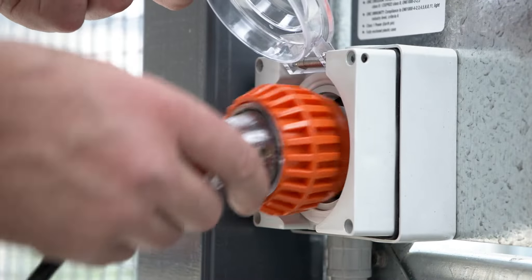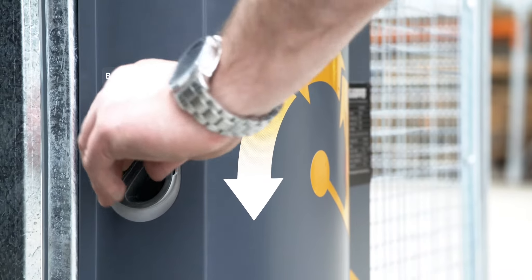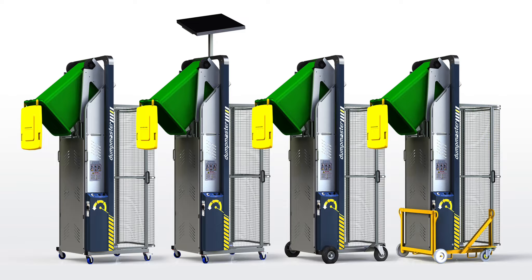The power supply can be specified as battery, single phase, three phase or even compressed air. Dumpmaster has an impressive array of options for further customisation, such as a solar panel, auto cycle control, off-road wheels and a fork pocket kit.